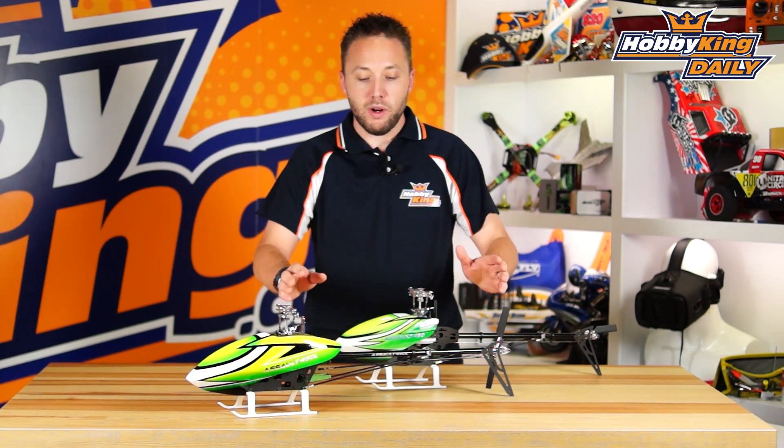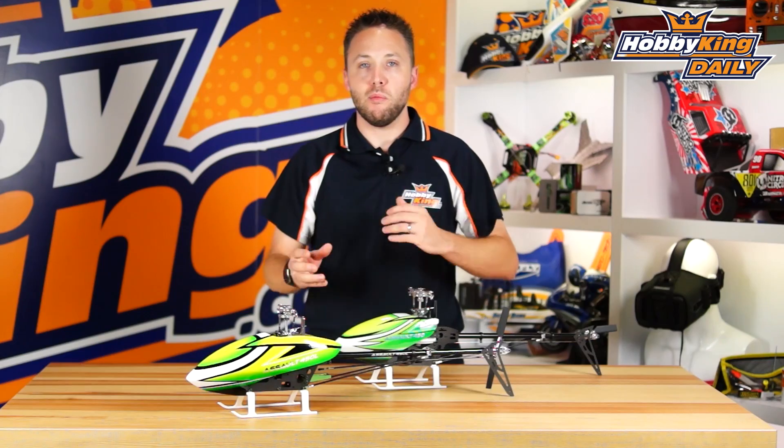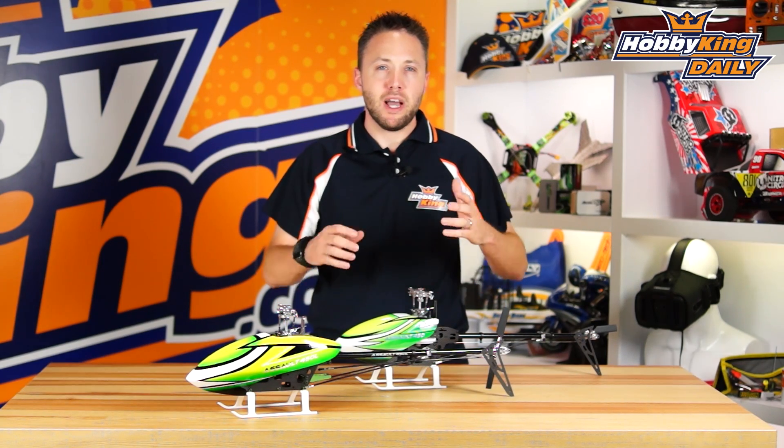The first one we're going to talk about is a brand new model for the lineup — this is the Assault 450L. This is a long version of the 450 class helis. Some classify these as a 480 class, and it's quite popular. In fact, it's now becoming pretty much the standard for the 450 size helicopters.